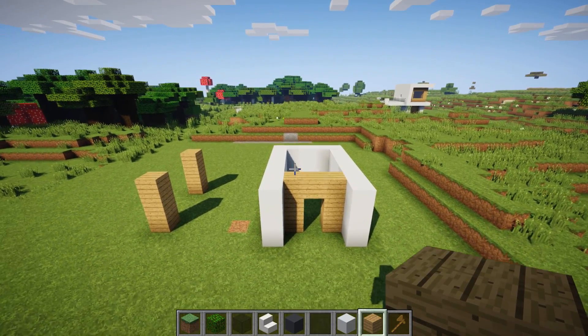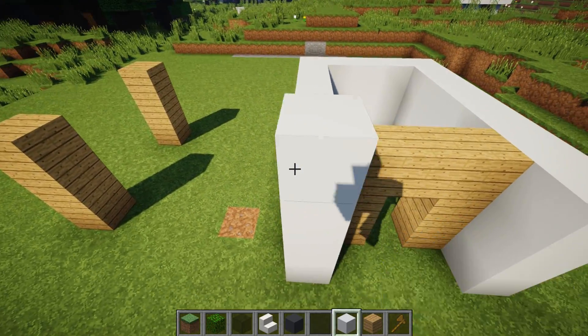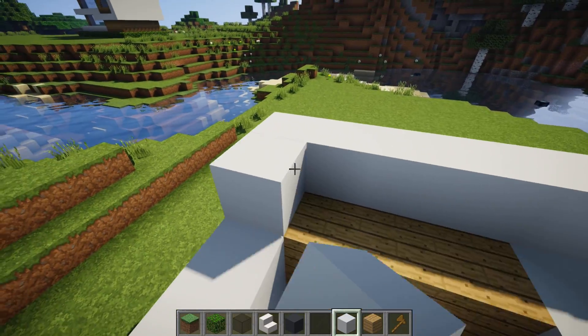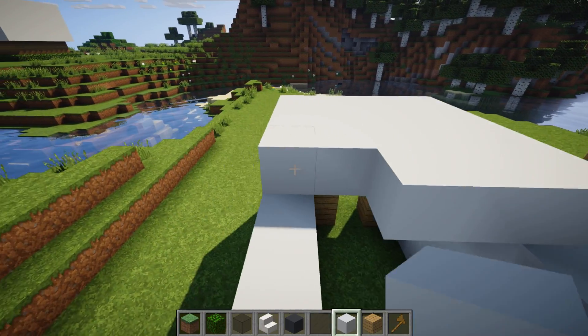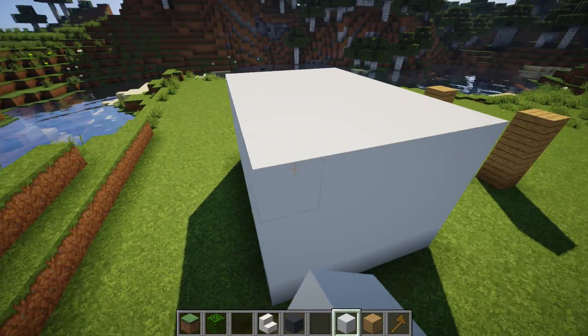Now all we need to do is get ourselves some white concrete and build a roof across the top. It's going to be a very standard roof that just goes straight across — nothing that goes around the edges, just straight across the top, basically closing this box.